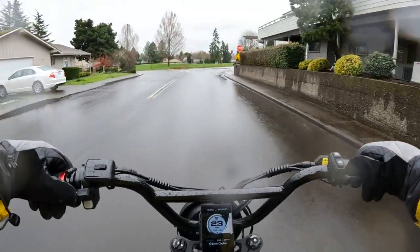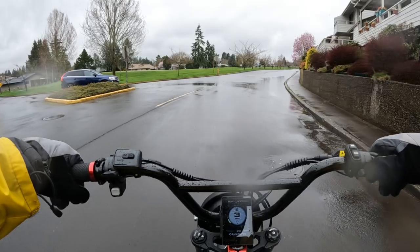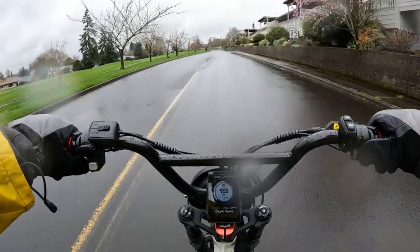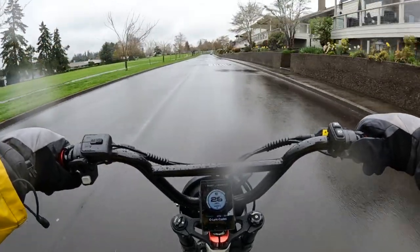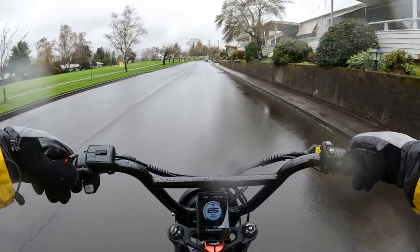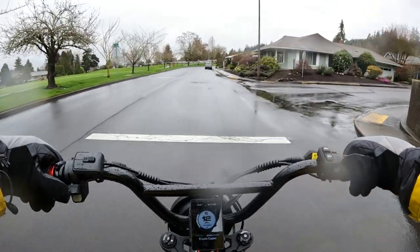It also depends on your situation and whether you're commuting to work — nobody wants to go to work and have mud all over their back or get wet. But I suppose if you're like me and get prepared with your rain gear, you probably don't have to worry as much. But if it's mud, yeah, that's not a good thing.